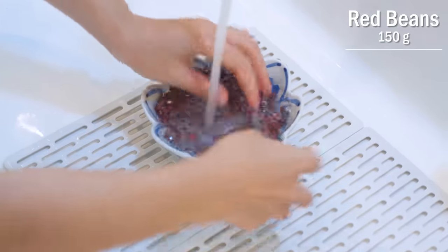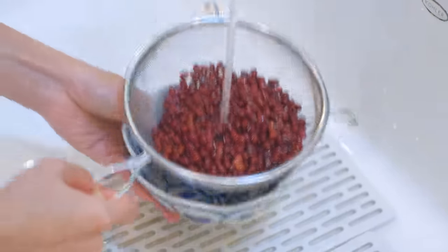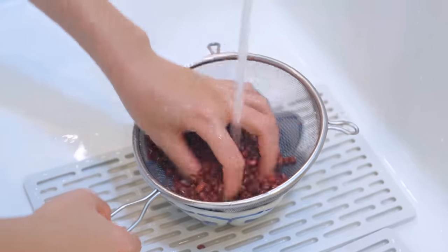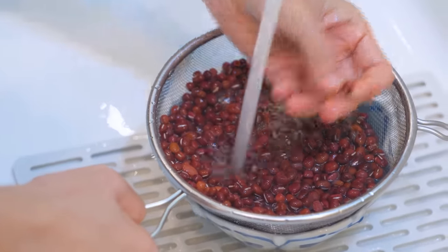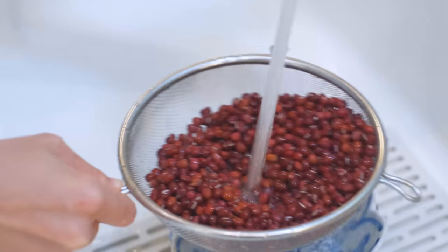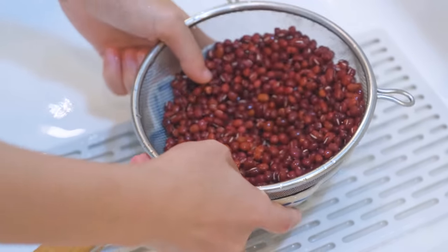I've got here 150 grams of red beans. Rinse them under running water to wash off the dust. If you see any broken beans, just pick them out. I'm going to use an Instant Pot, which is also a pressure cooker, so I don't have to pre-soak the beans.